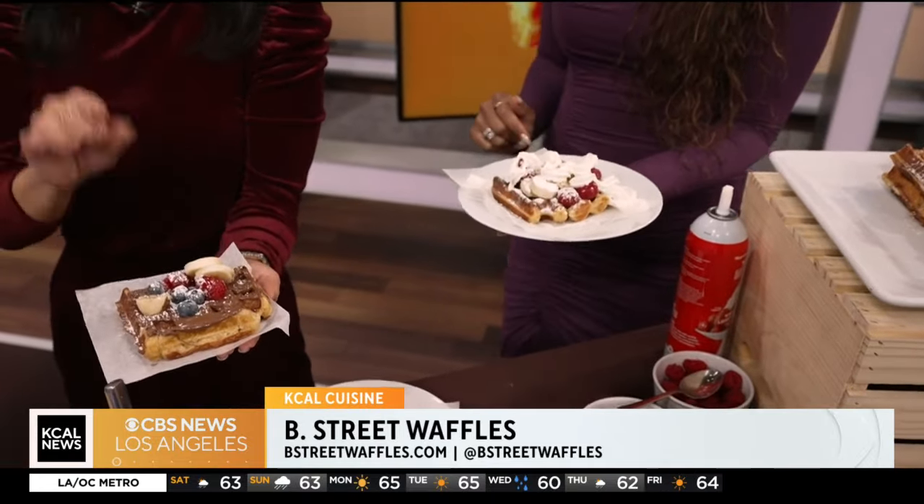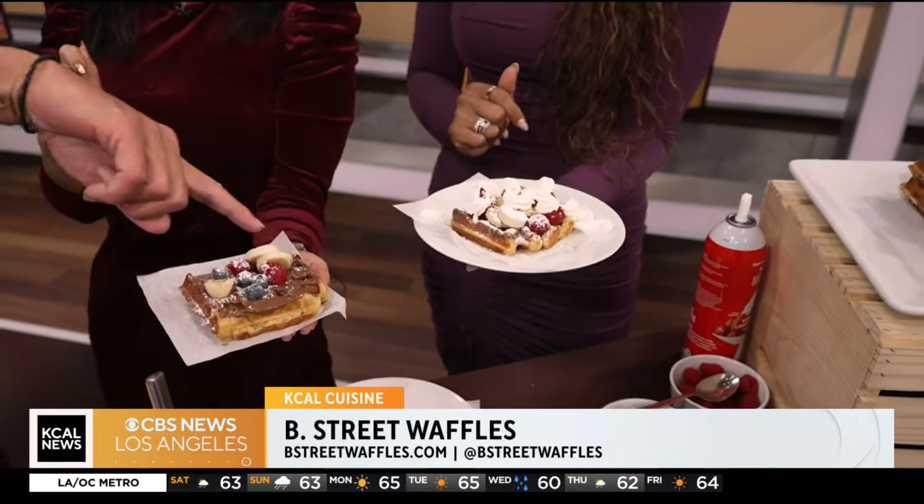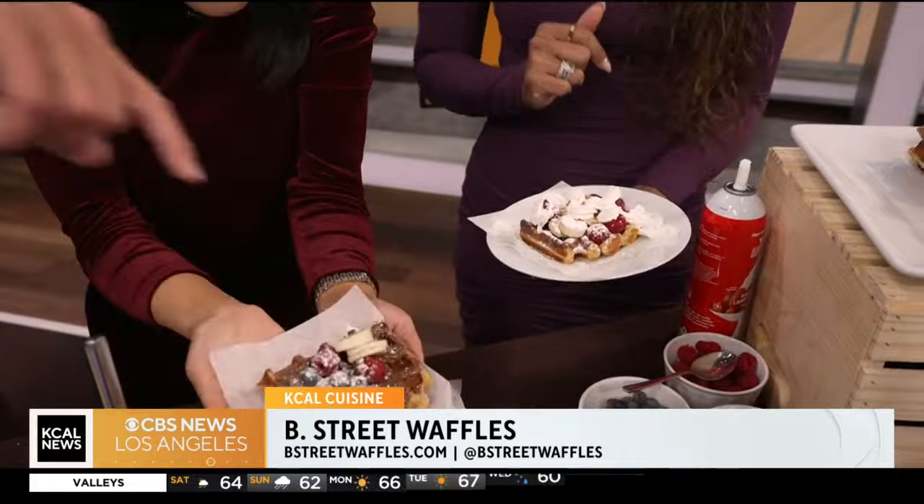I never let a waffle get away without powdered sugar. Mine's a little caramel, raspberry, banana, whipped cream mix. Mine is Nutella with fresh fruit and a sprinkle of powdered sugar. And don't forget a little sprinkles if you like — for New Year's, we brought out the sprinkles.